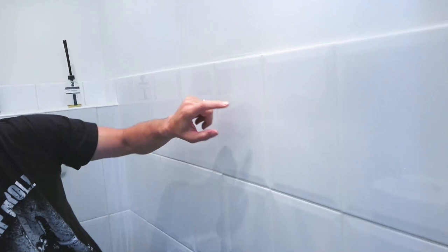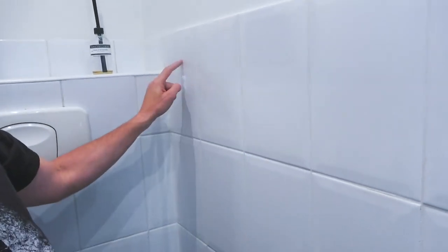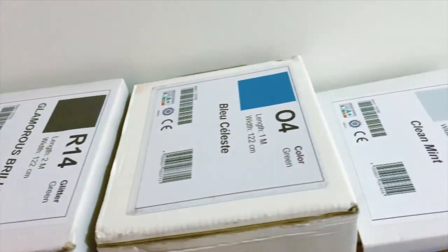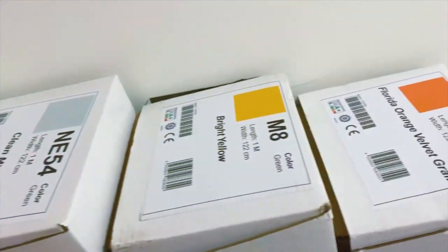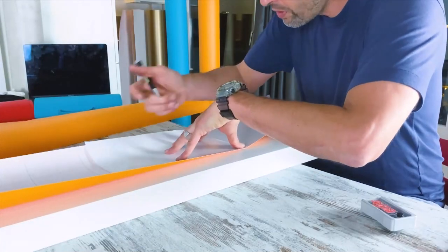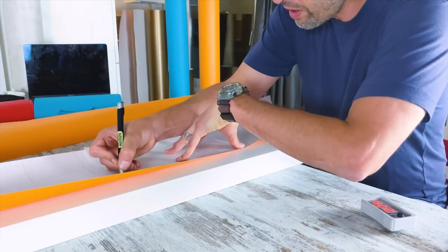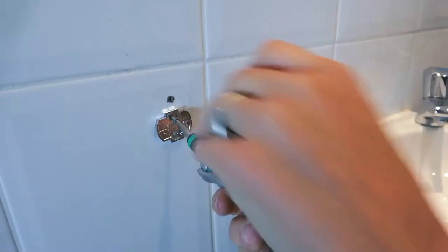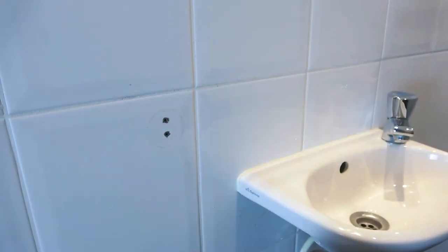Precise measurements were taken because these would be used later when the pieces were cut to shape. The tiles were counted, and in this case only one meter of each color was needed, so the material cost was low. Once the material arrived at the flat, it was simply about marking the backing liner and cutting the pieces into precise shapes.